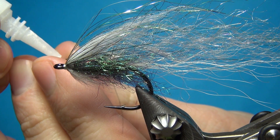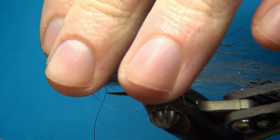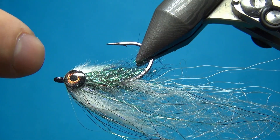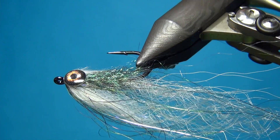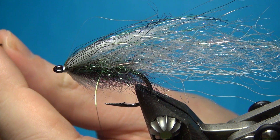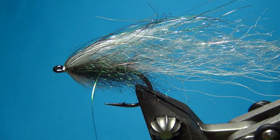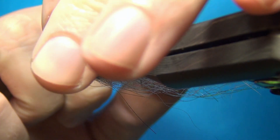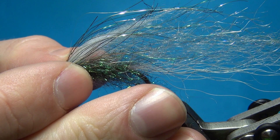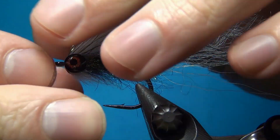Put just a tiny drop in the middle of the eye, and then starting on my side I'm going to put this down with the front of the eye coming right up to the eye of the hook. You have to be a little bit quick to do the second one. With a rotary vise it's really easy to get this placed right. Then hold these a few seconds and make sure they're set right.